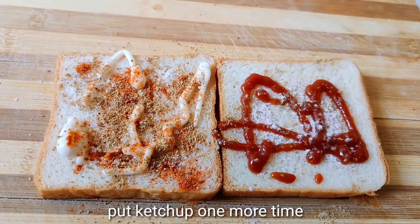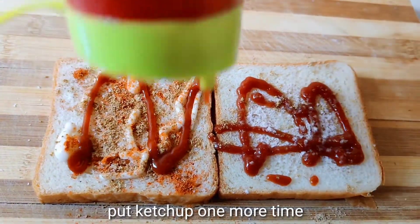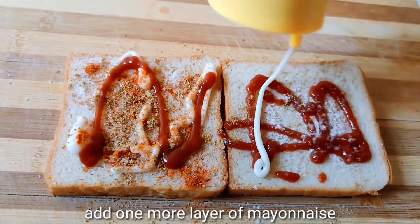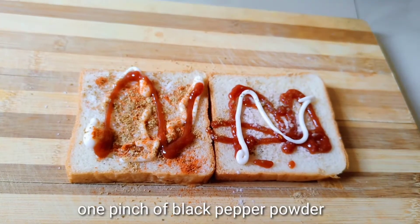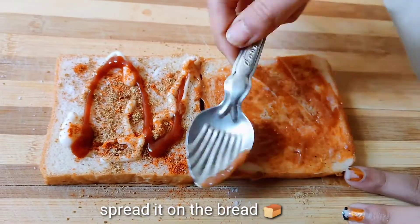Add one more layer of ketchup and even mayonnaise. Add one pinch of black pepper powder and spread it all over the bread.